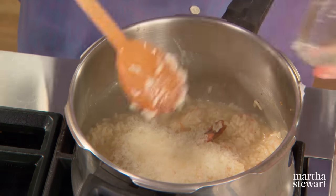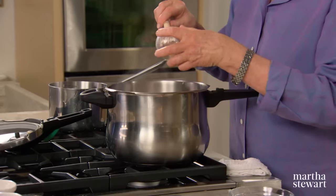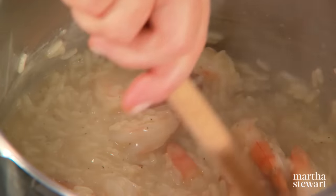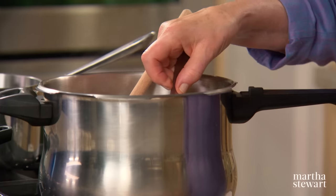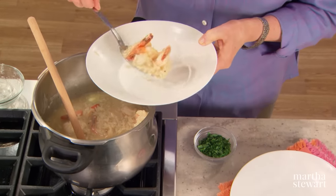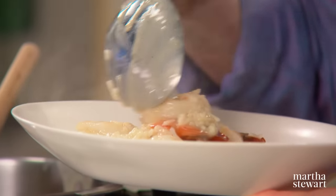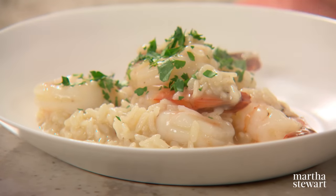Now turn the heat off. Add your Parmesan cheese — three quarters of a cup — stir that in, and your butter. Butter just adds that depth of flavor that is so essential in many, many dishes. And now spoon as much as you want into your plate. This risotto recipe makes four healthy servings. Doesn't that look fantastic? And look how much time you saved. A pressure cooker is a real time saver in the kitchen. Enjoy your risotto.